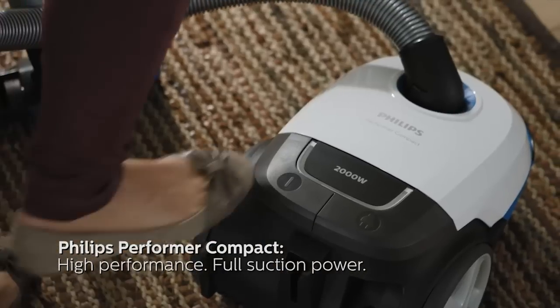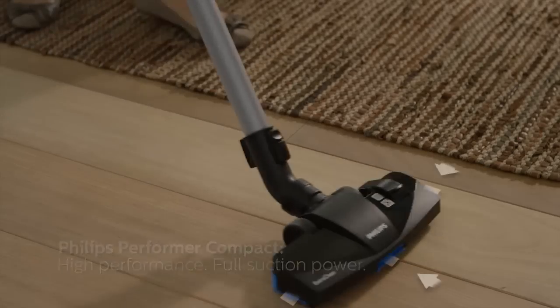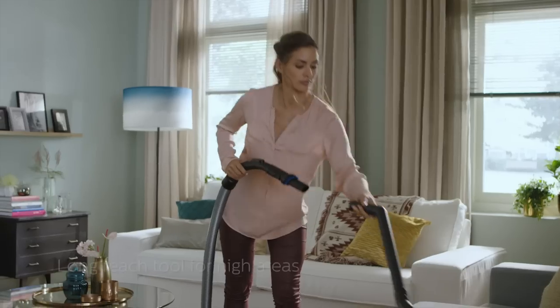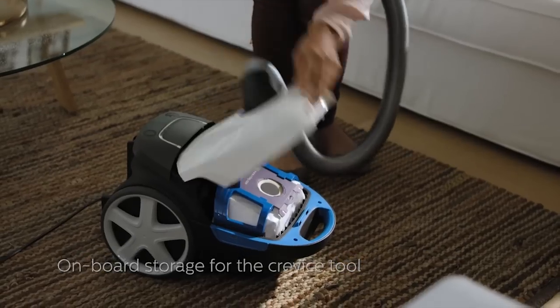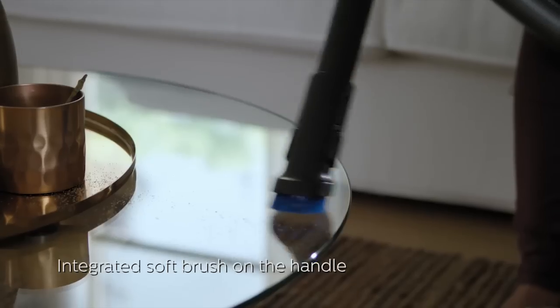Philips Performa Compact with high performance and full suction power. Equipped with extra clean nozzle, a long reach tool for high areas, onboard storage for the crevice tool and integrated soft brush on the handle.